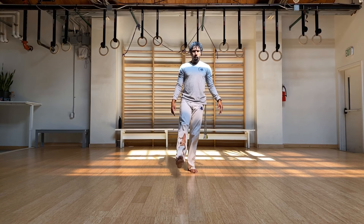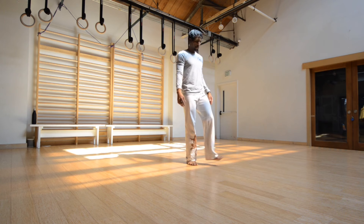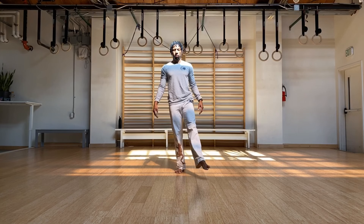We're going to go into some articulations of the ankle real quick here. Circle it in one direction, and then we'll switch to the other foot. Same thing here.